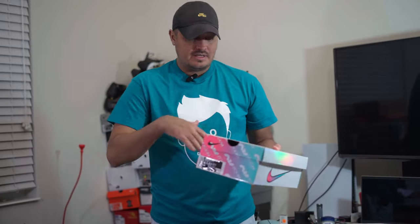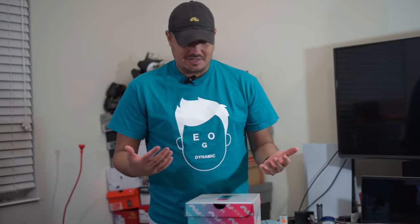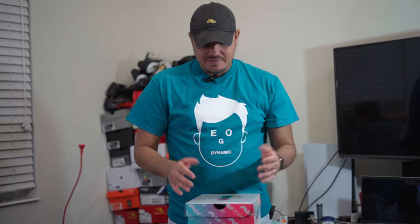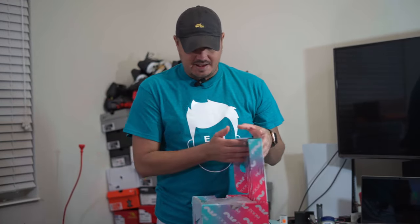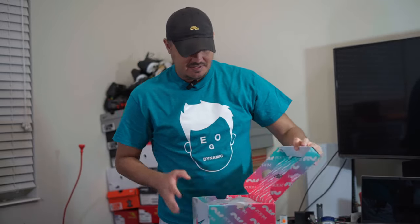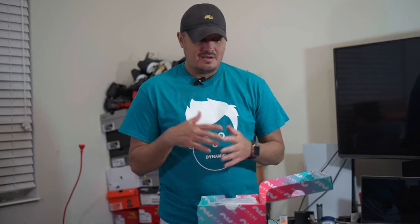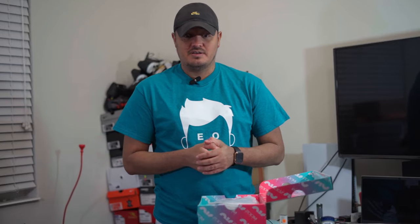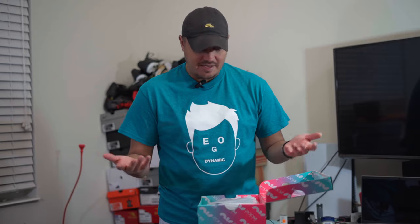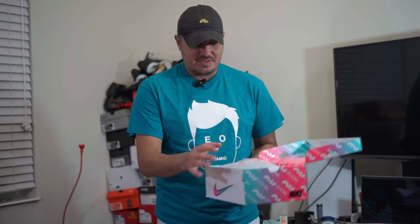I wanted to do a proper unboxing but I had some other product with it, therefore I had to open up the box. When you open up the box it does say Air Zoom Ultra, which is really cool. I'm lucky that Nike had up to a ten and a half. I imagine they did a full size run but just sent out different sizes to different areas of the world. You've got your paper that even says Air Zoom on it — Nike does little details like that and that's the type of stuff I like.